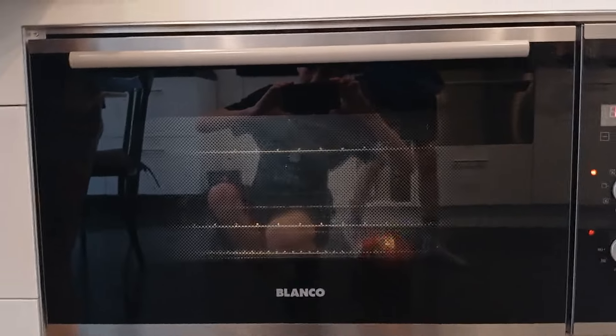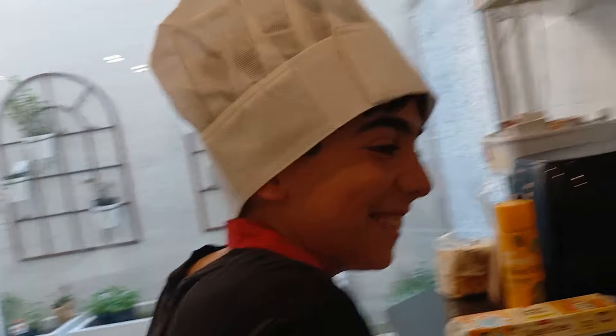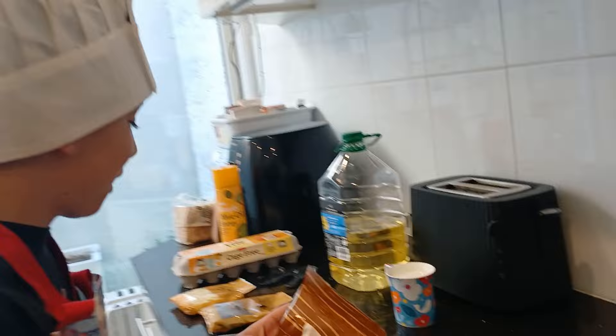First we had to preheat the oven to 180 degrees, which we have done. So now we're gonna start making. Plain muffin mix — that's what we're gonna start with.